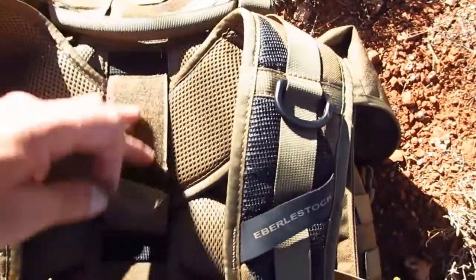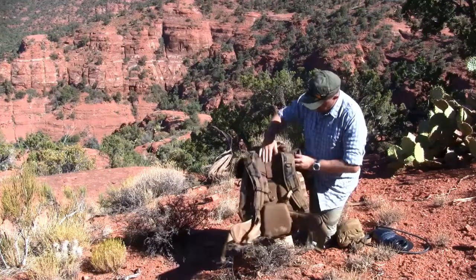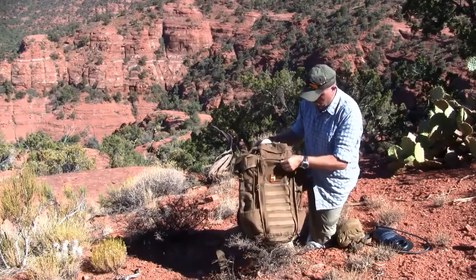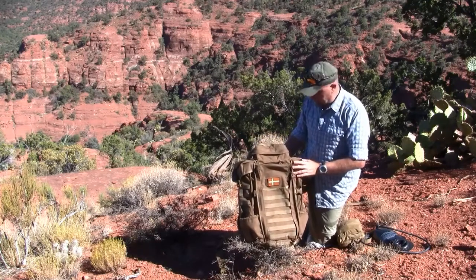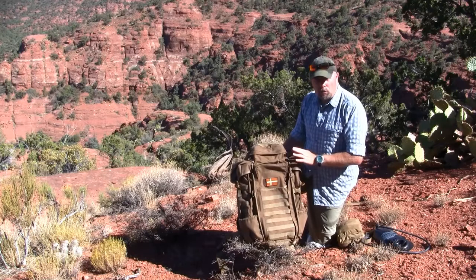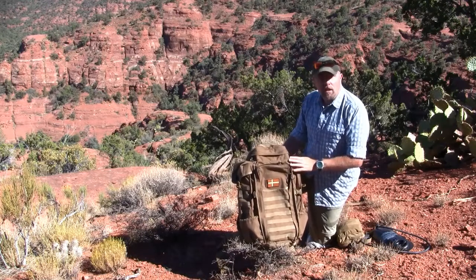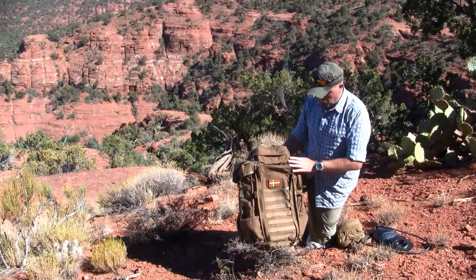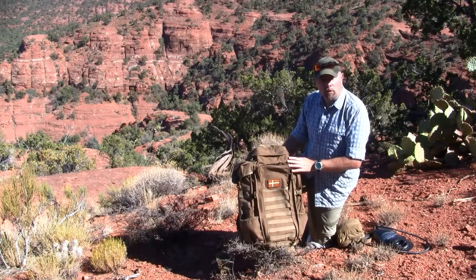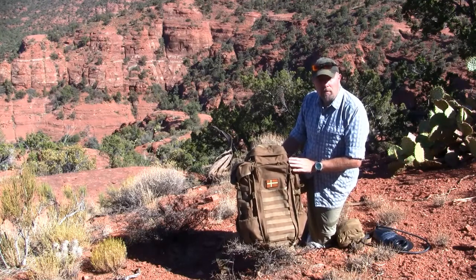There is also a sternum strap. After carrying this for almost a year and using it in various situations, I have had no problems — it is really well made, made here in the USA, really tough quality that can stand up to almost anything you throw at it. I will give this Eberle Stock F3 Half-Track my best recommendation. Thank you for watching.